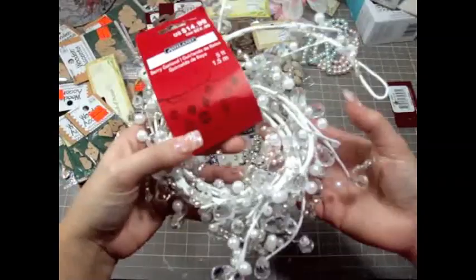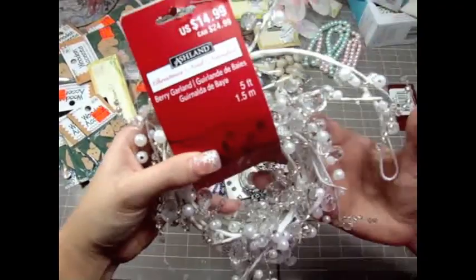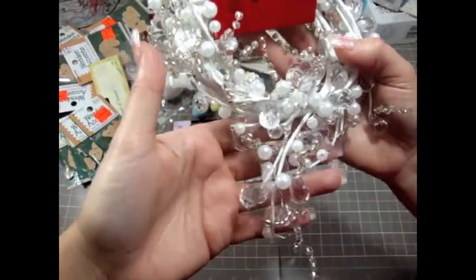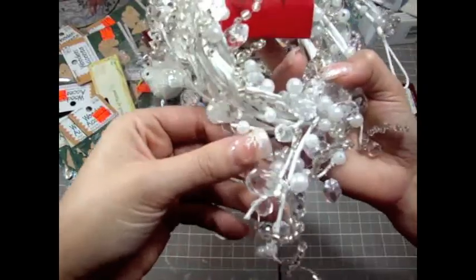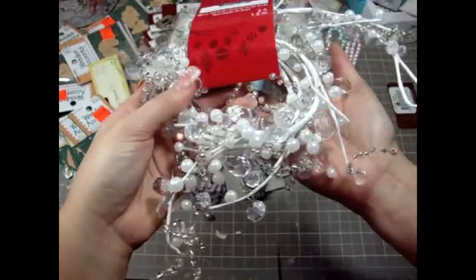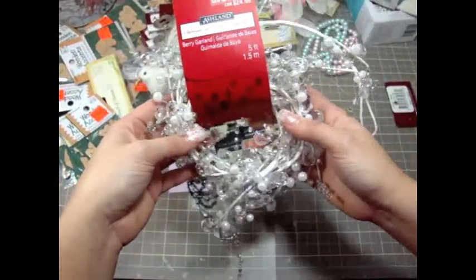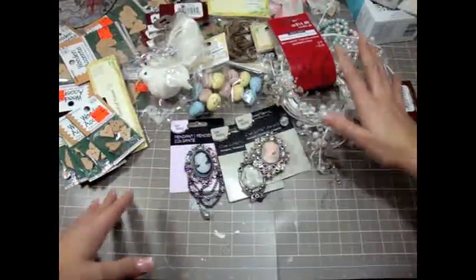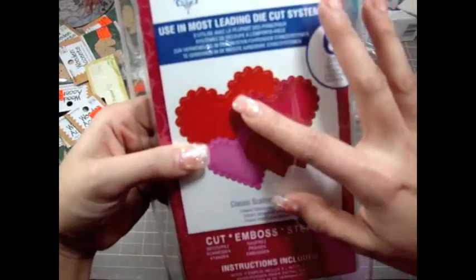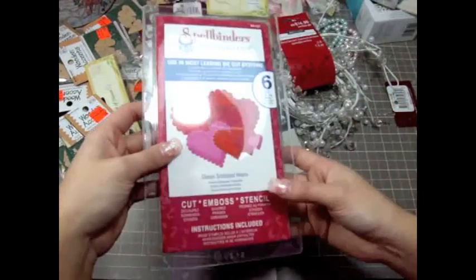Jo from Jo Paper Drama had shown me on Skype one night this gorgeous Ashland spray she found at Michael's, and they were 75% off. I couldn't find it in Washington but I found one in Oregon. Look at all the little chandeliers and pearls that hang everywhere - super adorable and super cheap. Thank you Jo! I also got the Spellbinders hearts die - super gorgeous, I'm excited to use this one.